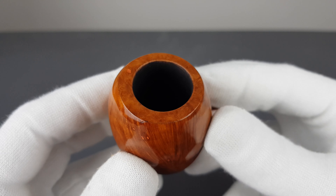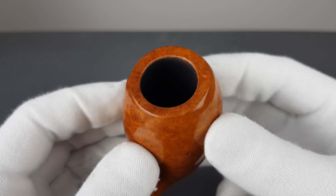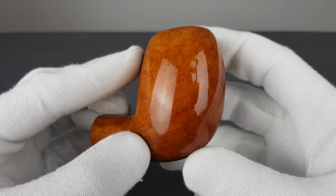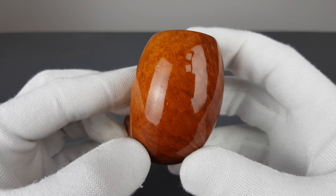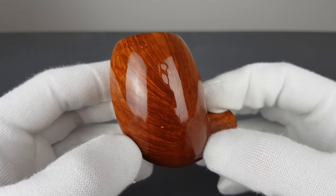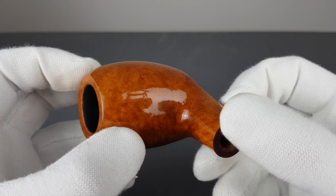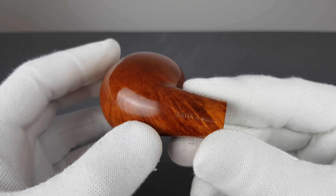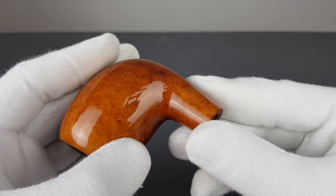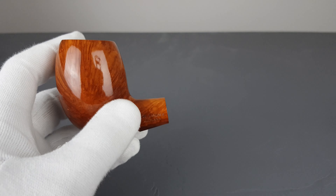Fresh coating inside the chamber for additional protection. Lightly smoked, light brown natural stain. Minimal, barely visible surface scuffing.